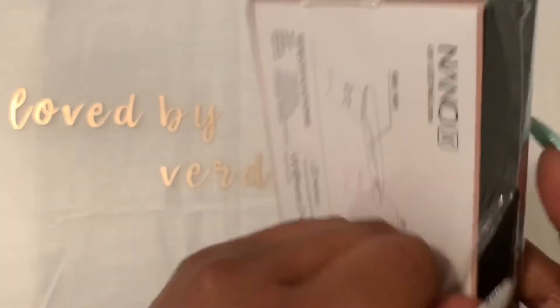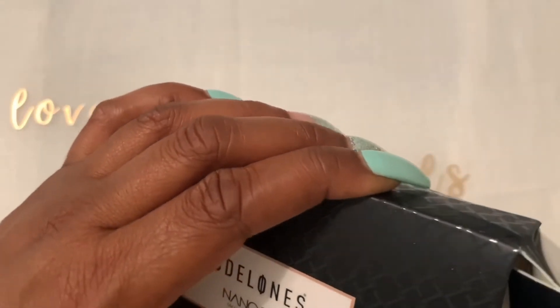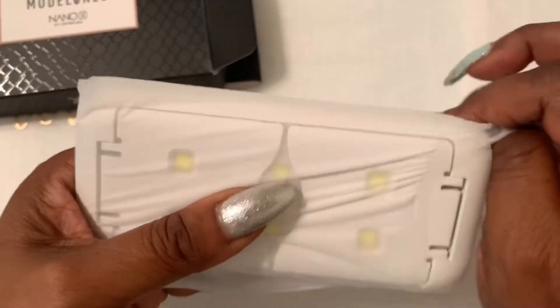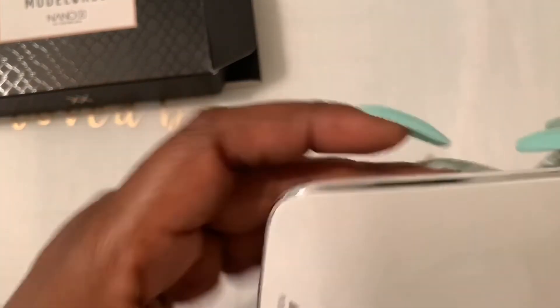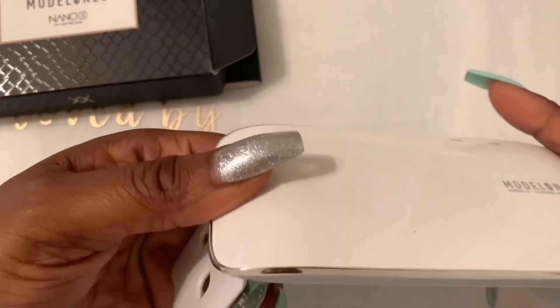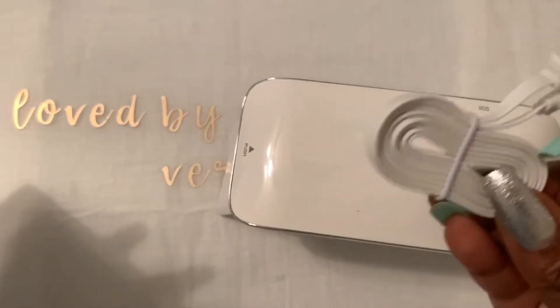I also got a mini UV lamp. I see a lot of people using these mini lamps when doing poly gel or builder gels to freeze it. This will be good when I'm using my practice hand and recording so I don't have to keep moving the hand out of frame. It has six lights — it has a 60-second and a 90-second button on it, and this was only $9.99. It comes with a USB cord that looks pretty long.